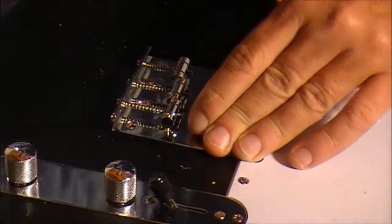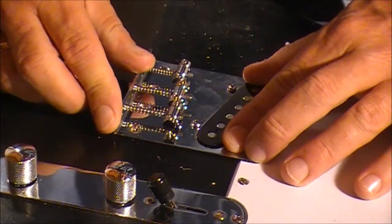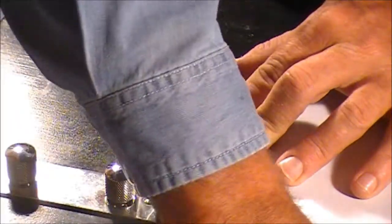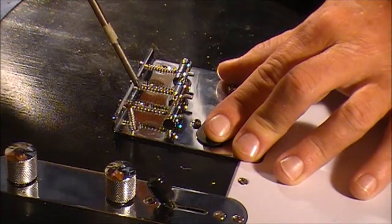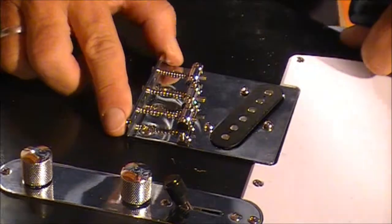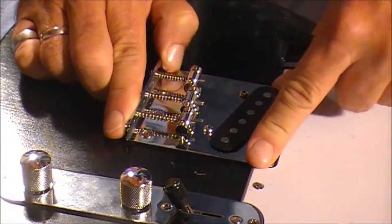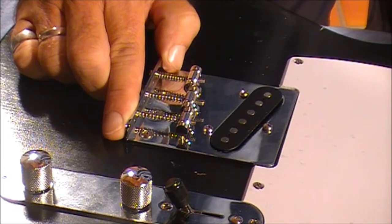Line it up to the holes you've just drilled and screw it in. The bridge is in place — that's not going anywhere. I think it's now time we put some strings on this baby and start setting it up to see how it sounds.